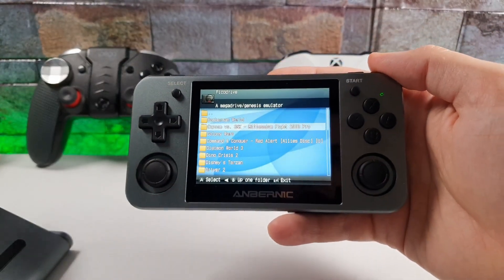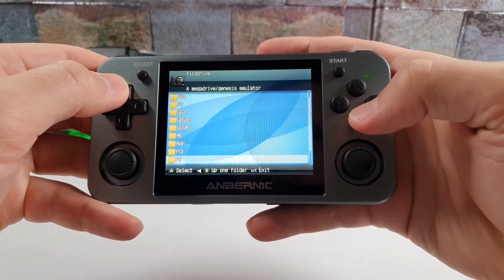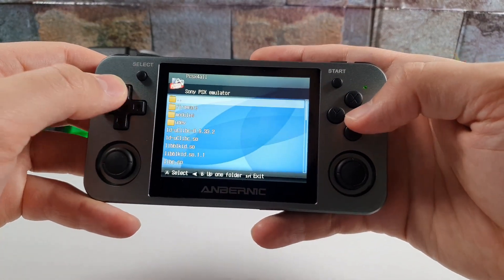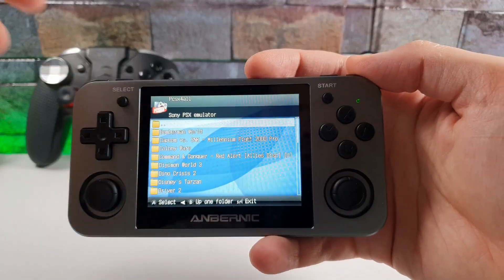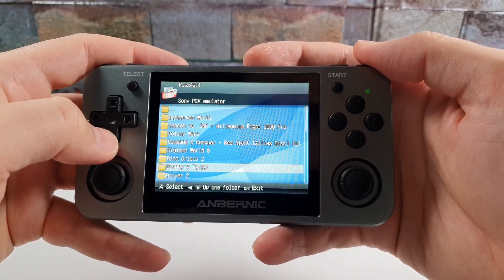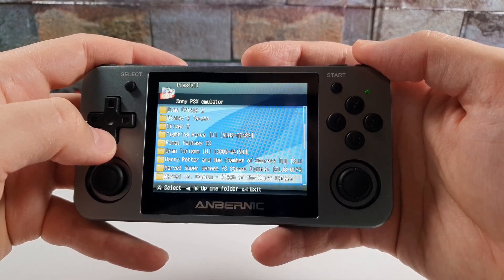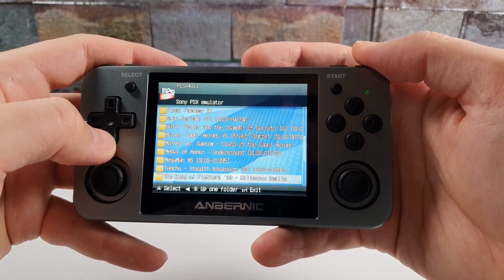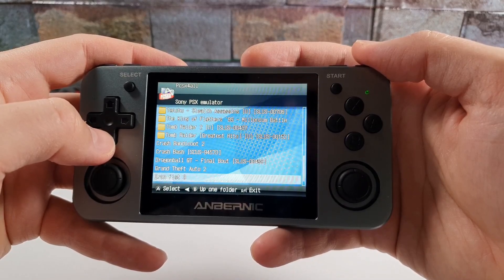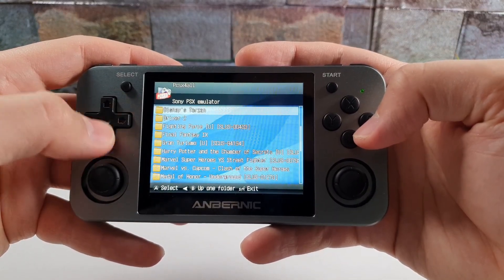Audio formats include MP3, WMA, APE, FLAC, and more. It has 16GB of built-in ROM expandable up to 256GB via SD card. Now let's look at the Sony PSX emulator game library — we have Bomberman, Capcom titles, Command & Conquer, Digimon World, Dino Crisis 2, Driver 2, Final Fantasy 9, Gran Turismo, Harry Potter, Marvel Superheroes, Medal of Honor, Megaman, Tenchu, King of Fighters, Tomb Raider, Crash Bandicoot 2, Dragon Ball GT, GTA 2, and more.